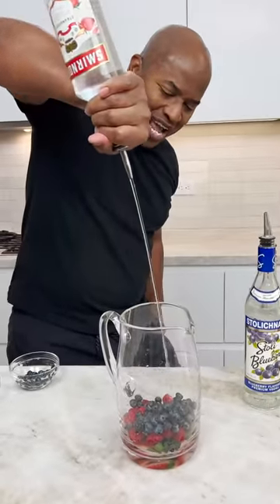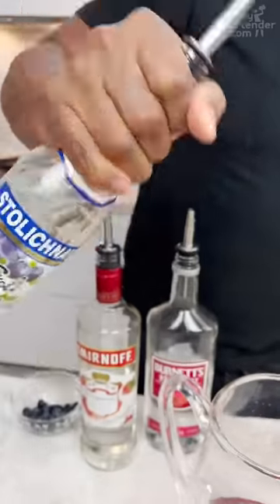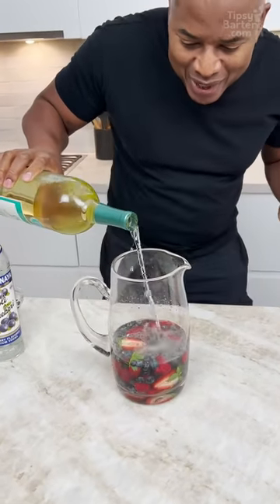Say hello to my little friend — raspberry vodka. Hey, raspberries. Blueberries. A little Moscato, okay? Get your Moscato in there.